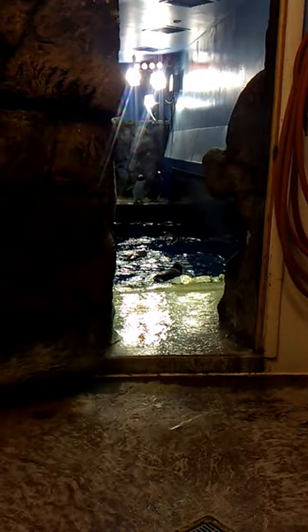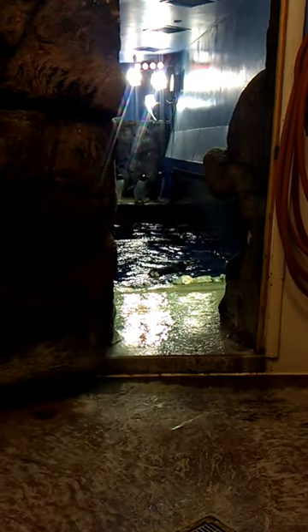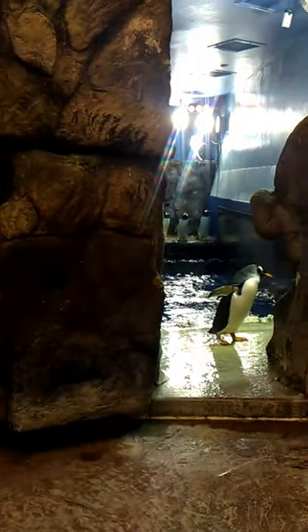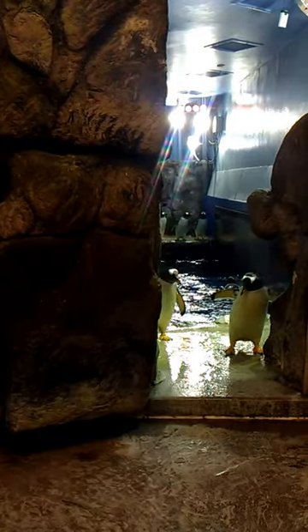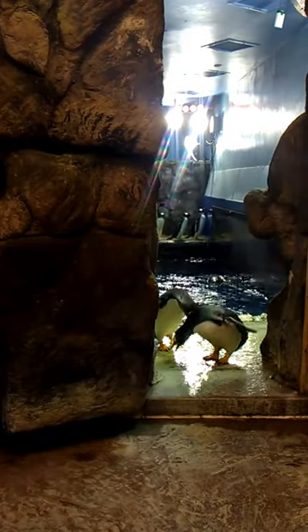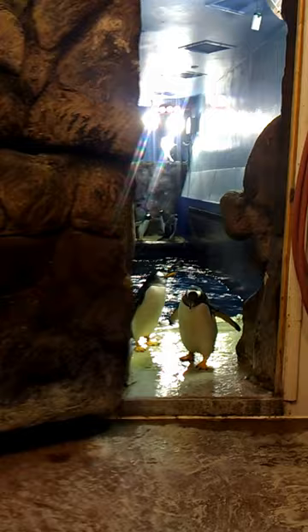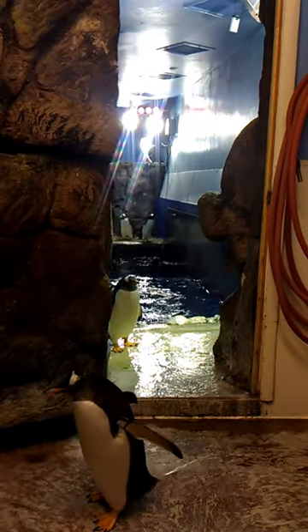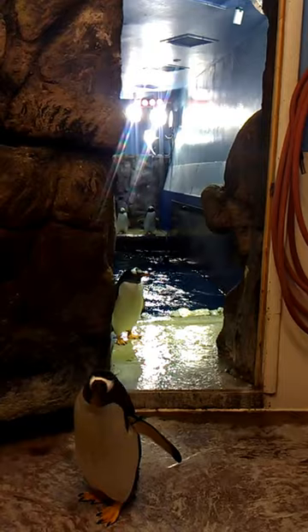The water is 43 degrees — so it's very cold, but it's perfect for them and they don't care about it. We do have to dive in there once every other week, which is the worst — it's so cold. We mainly go in to clean up and scrub everything, and we also do a safety check to make sure there are no holes developing.